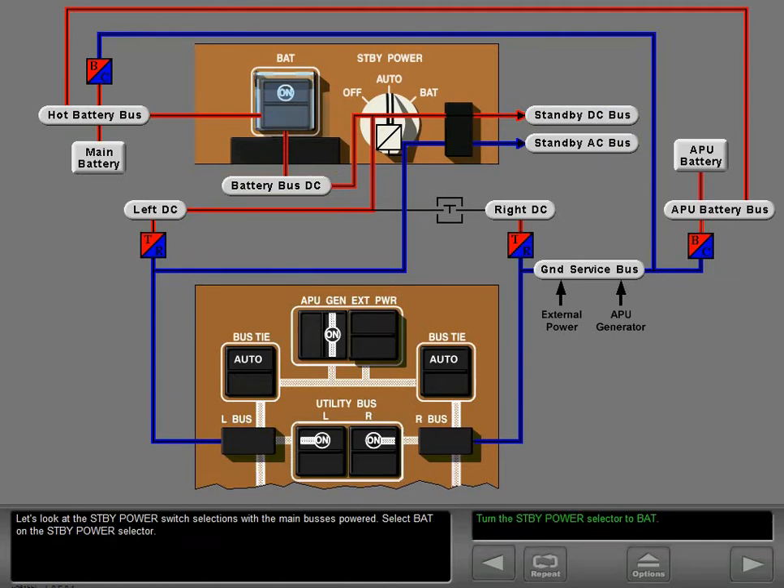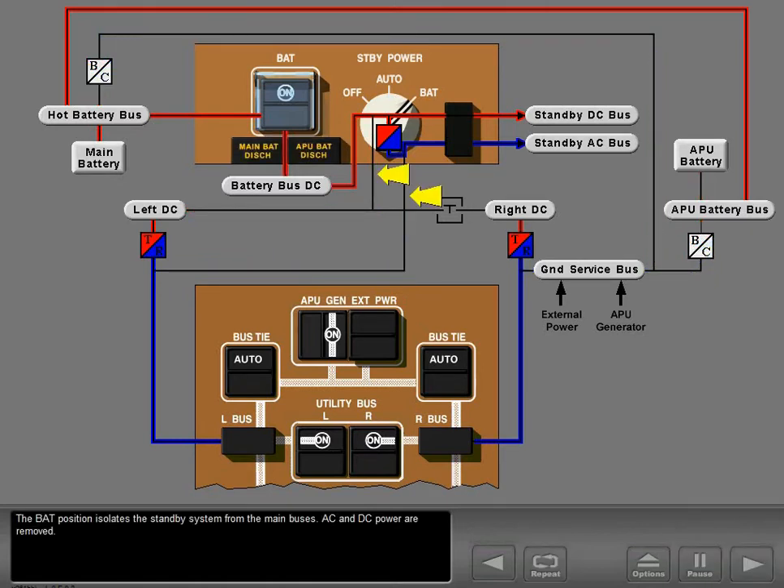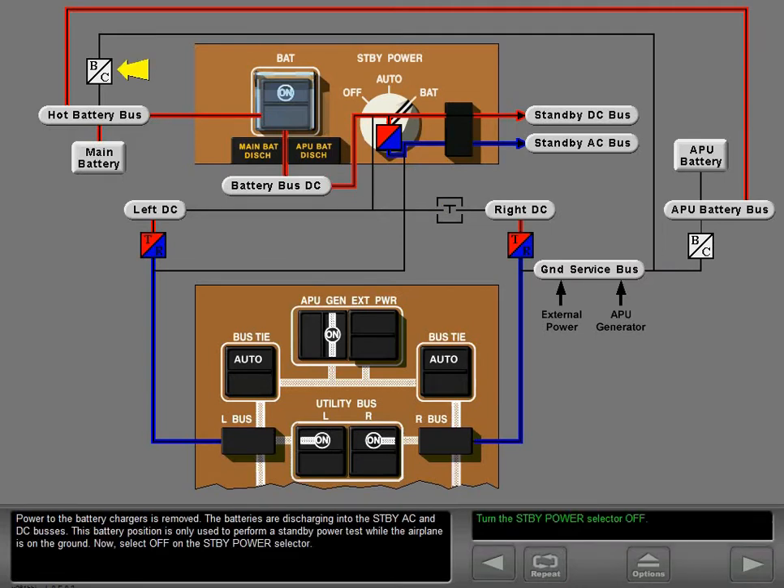Let's look at the standby power switch selections with the main buses powered. Select battery on the standby power selector. The battery position isolates the standby system from the main buses — AC and DC power are removed and power to the battery chargers is removed. The batteries are discharging into the standby AC and DC buses. This battery position is only used to perform a standby power test while the airplane is on the ground.